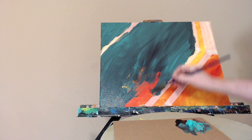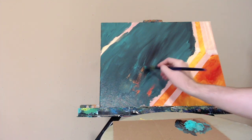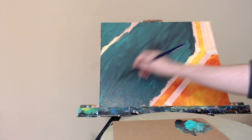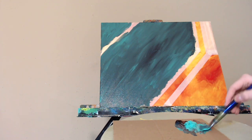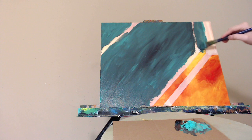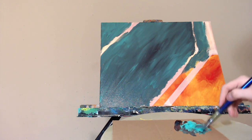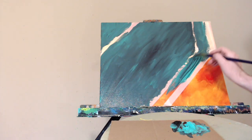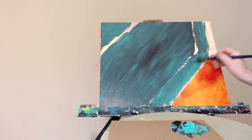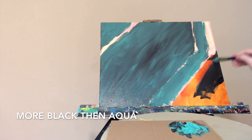Some parts lighter, some parts darker — too uniform is kind of boring. If you happen to get some paint underneath the tape, you can fix it to a certain extent, and I'll show you how I decided to try to fix it in the spots where that happened. More of the aqua here. I can't tell you how satisfying it is to pull off that tape — it's like Christmas opening a present, it's fantastic. Lots of black, then we'll add more of the aqua for contrast. Great colors, and it looks really nice with the orange and the red underneath.